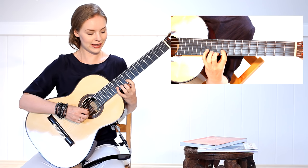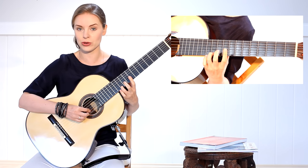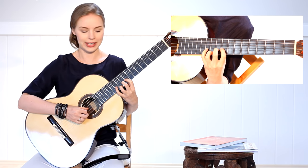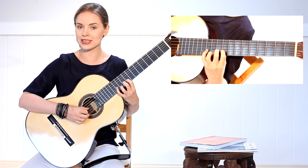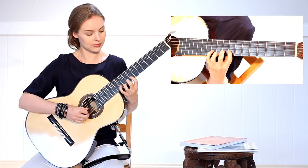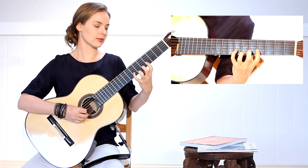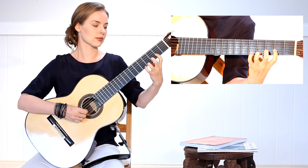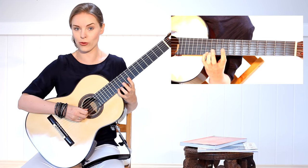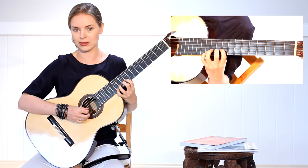When I'm ready again, I change the second and third fingers and now I start with the third: three, one, two, four — the same rule, all fingers stay on the strings. And so on — the last one is to start with the fourth finger: four, one, two, three, and move again.